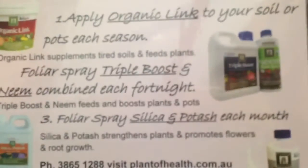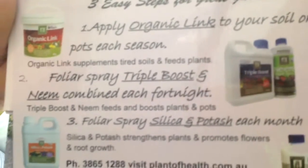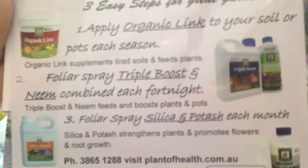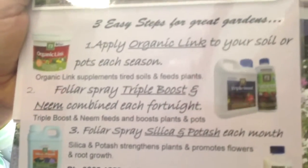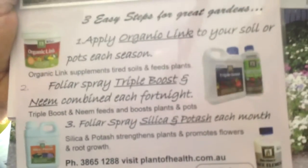Liquid fertilisers are like Gatorades for plants. They get into plants really quick, but they don't last as long. So you use them in conjunction with your slow release fertilisers — when plants need a quick feed, when you're transplanting, when they're in pots and need a more regular feed, or when you see them stressing for whatever reason.